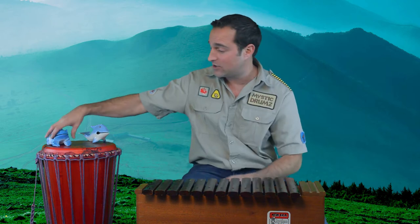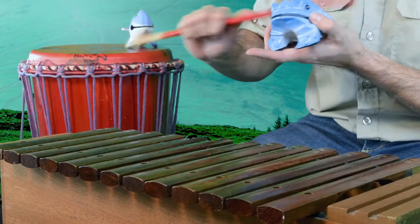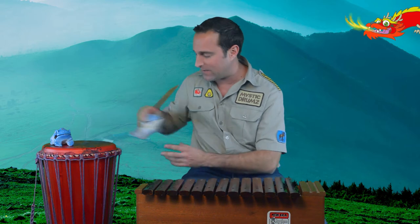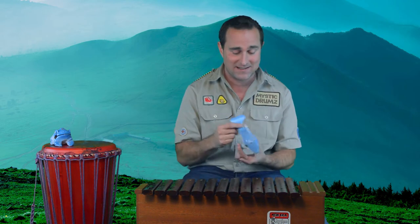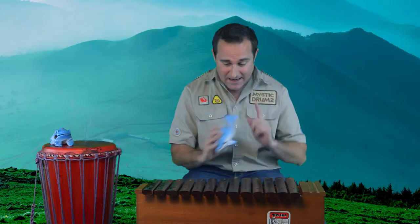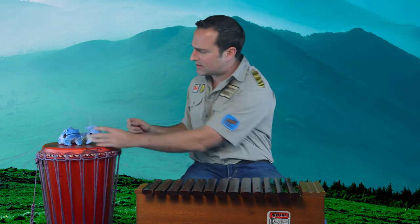Welcome back to the world of Mystic Drums. I'm Lauren, joined with Jerry and friend Dolphina, also known as Slappy. You love this instrument too — what do you mean you like to slap it? No slapping the instrument, we talked about this. Now sit nice and close to your friend and let's start our amazing instrument presentation.